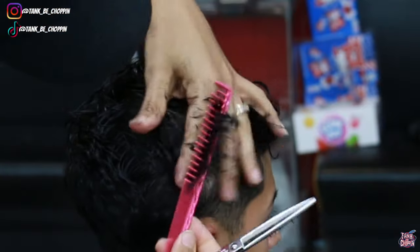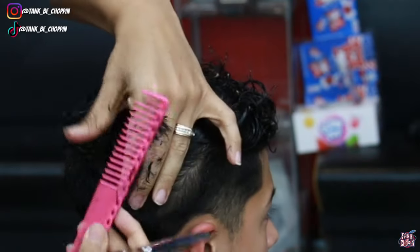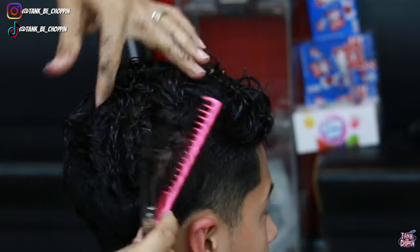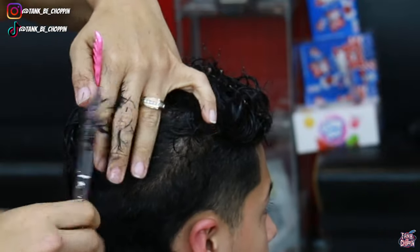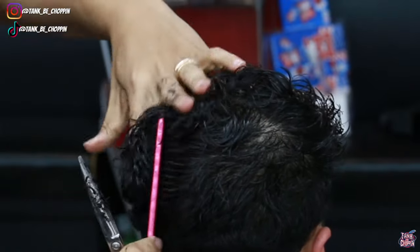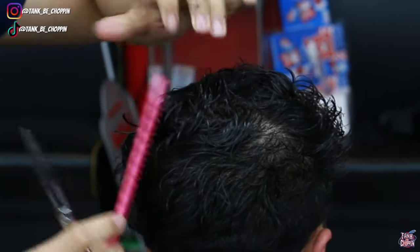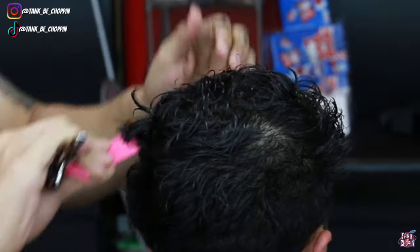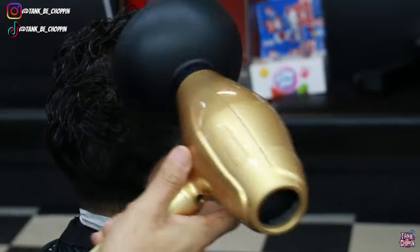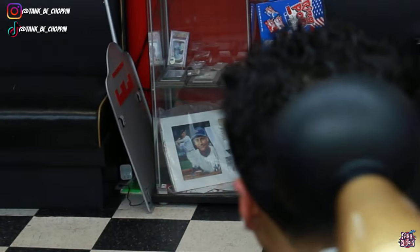Here I'm working on the parietal ridge area and the crown area. I'm angling my fingers at a different angle, but anything longer than the original guideline I'm still making sure to cut off. Coming outward instead of pulling straight up gives a more even cut — since the head on the side and back is outward, you want to pull the hair out on the sides and back so when you're trimming it's a nice even cut.